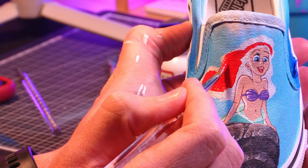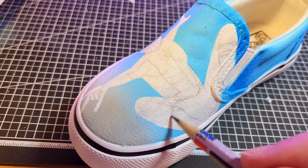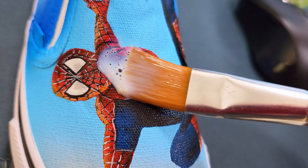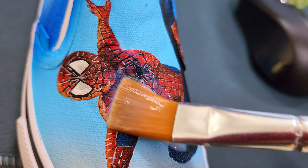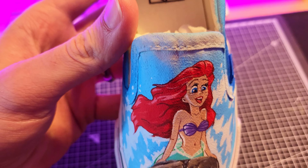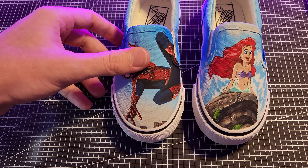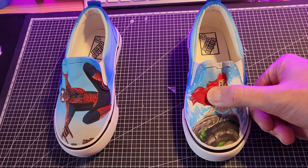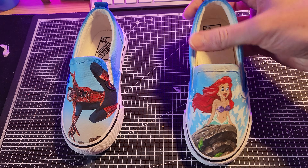Fast forward all the masking and spraying and painting and details, and we have a completed pair of shoes. After adding the same clear coat sealant to both shoes, it's time to see how the two compare in terms of flexibility. Well, surprisingly, they're much the same — or at least I can't see or feel a notable difference.